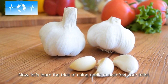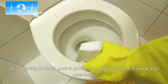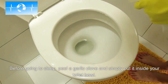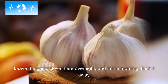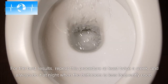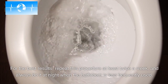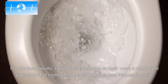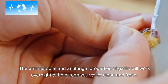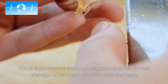Now let's learn the trick of using garlic to disinfect your toilet. Before going to sleep, peel a garlic clove and simply put it inside your toilet bowl. Leave the garlic clove there overnight and in the morning, flush it away. For the best results, repeat this procedure at least twice a week, always at night when the bathroom is less frequently used. The antimicrobial and antifungal properties of garlic will work overnight to help keep your toilet clean and fresh.